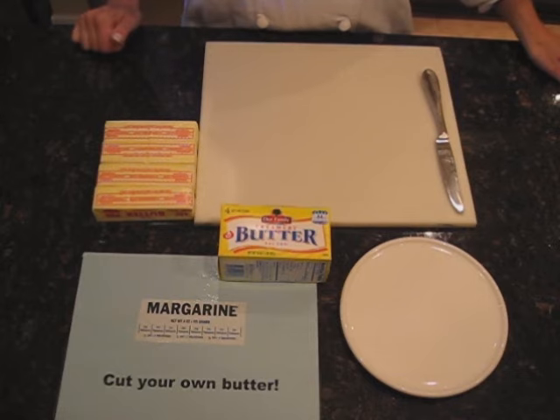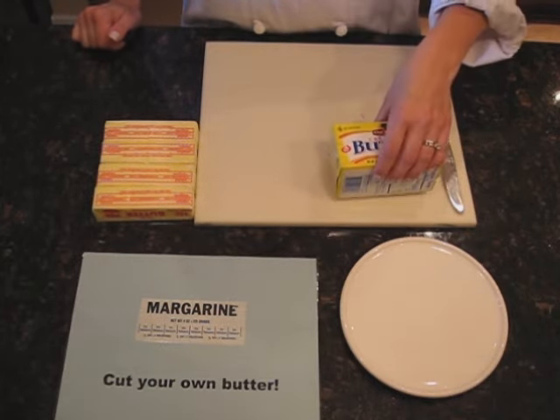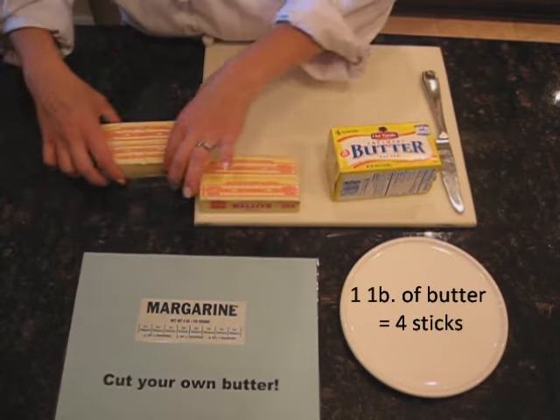When you buy butter in the store, typically you will buy a pound of butter. A pound of butter equals 4 sticks — so 1, 2, 3, 4.